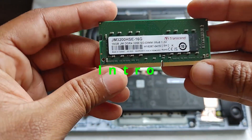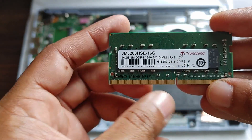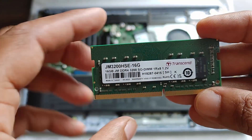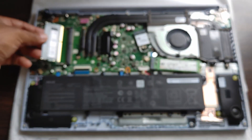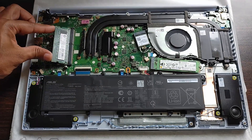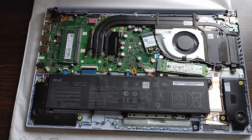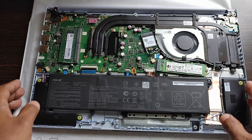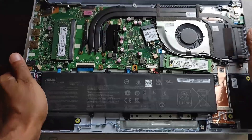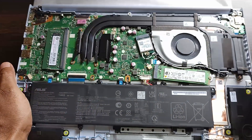Hello friends, today let's look at how to install RAM in the Asus VivoBook. The model I have is the Asus VivoBook X1502ZA, which comes with a Core i5 12th Gen processor, 8 GB RAM already soldered to the motherboard, and a 512 GB SSD. It also comes with an empty slot where you can add additional RAM.